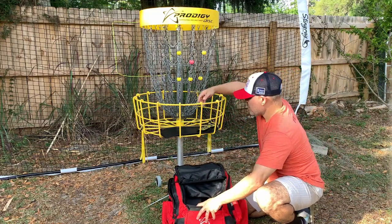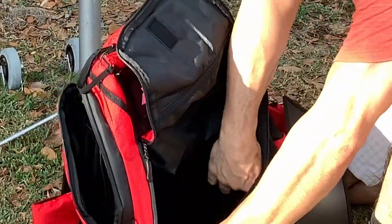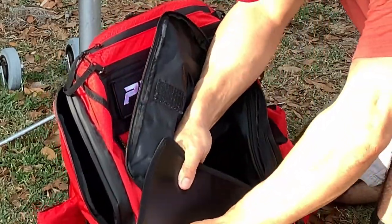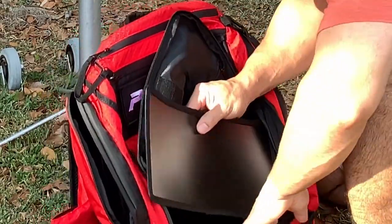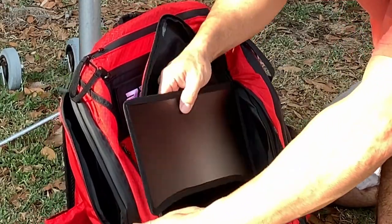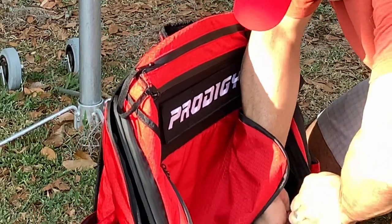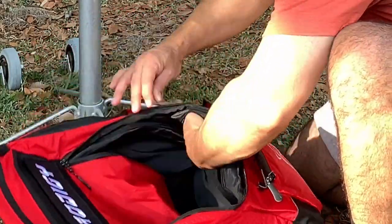Now I'm gonna do this front panel. There's a zipper here in the front, and this one's probably gonna take a little finessing. It looks like it doesn't fit but I'm guessing it probably goes down like this.